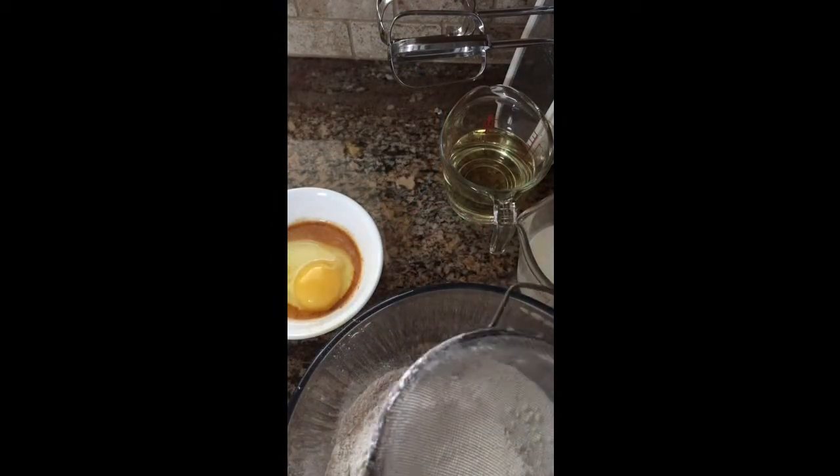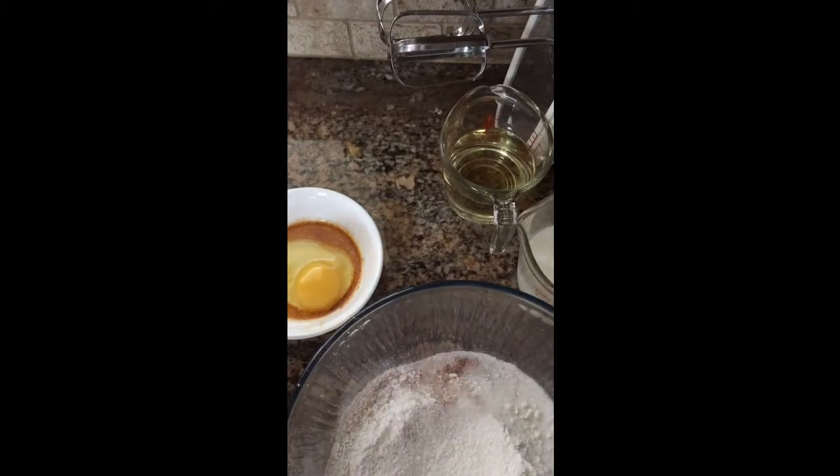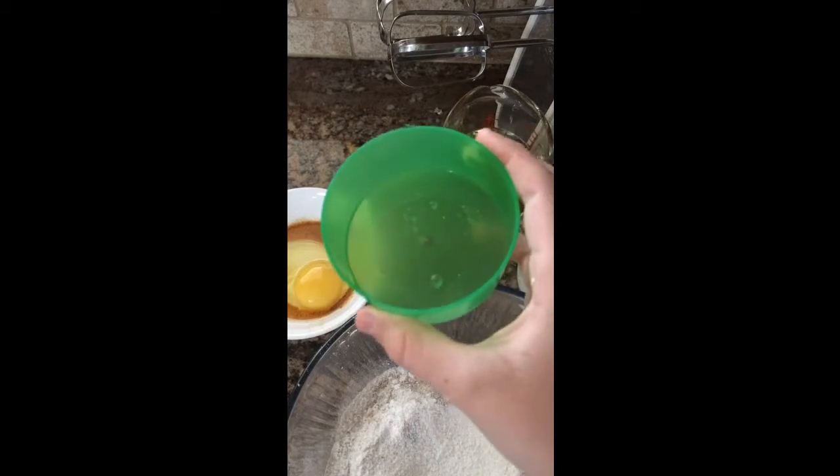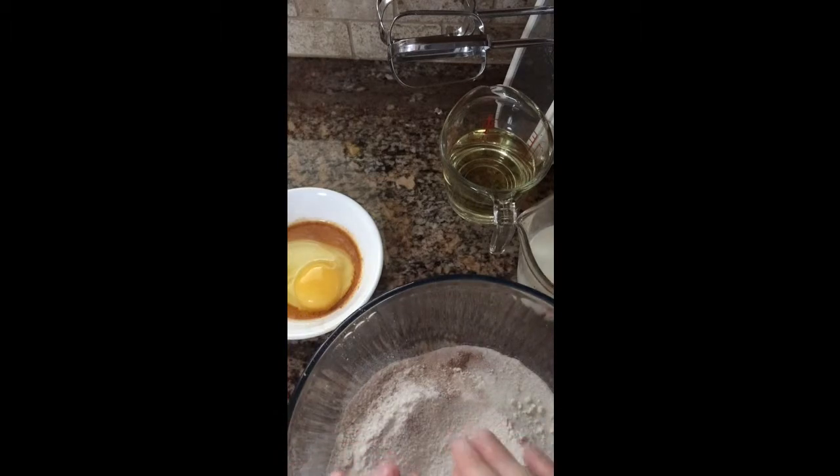I wanted to let you know that I am including my sugar as a dry ingredient. I have my egg and my vanilla together, my oil by itself, my buttermilk by itself, and my vinegar by itself. Everything else is in the dry ingredients.